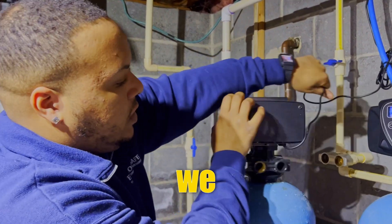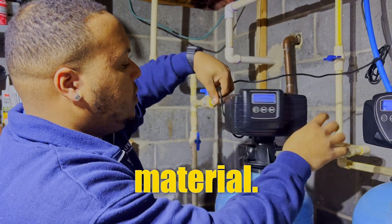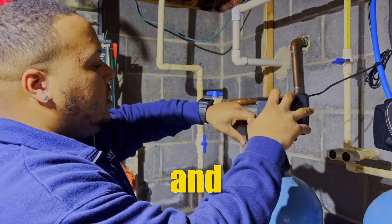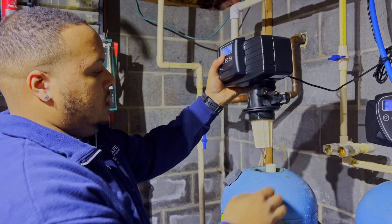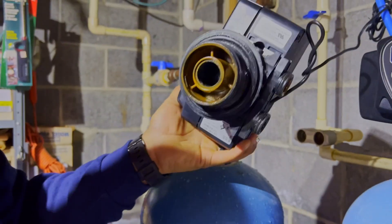We're removing this valve so that we can siphon out as much water and material as we can and clean this tank completely out. Then we'll rinse her down, put new material inside, install a new upper screen, and clean and lubricate all their o-rings.